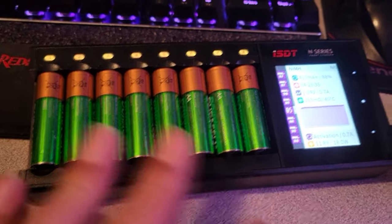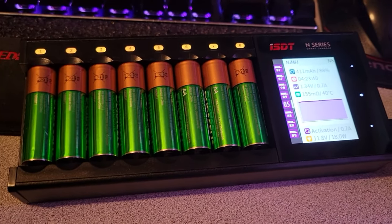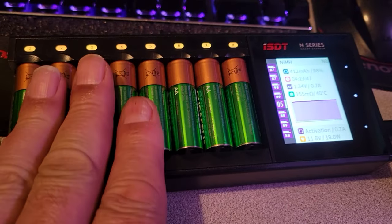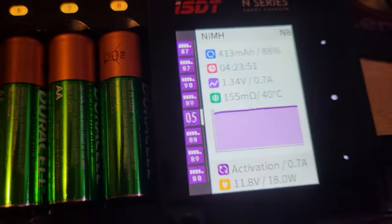I spent all this money on these batteries, put them in the charger I had, and the thing started getting really hot. I was afraid to charge them — when they get that hot and you don't want to touch them, that ain't right. So I got this charger, and I can set the current rate.